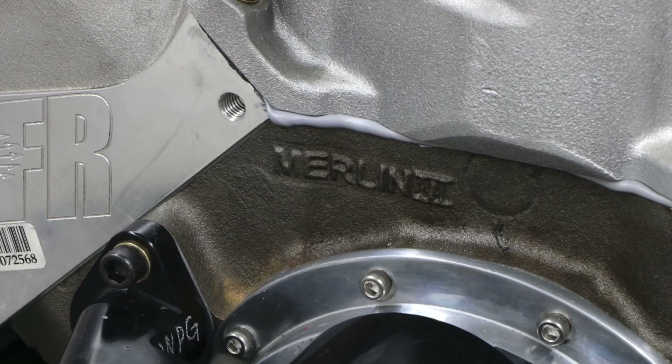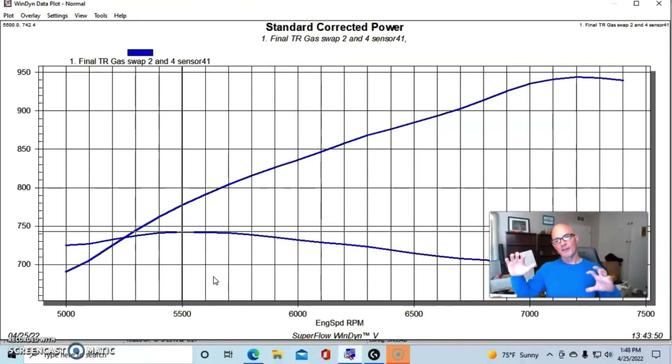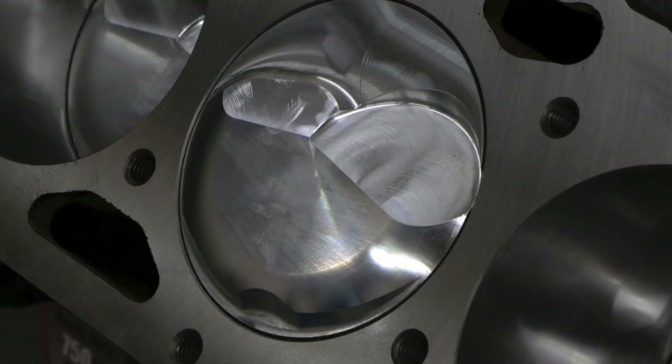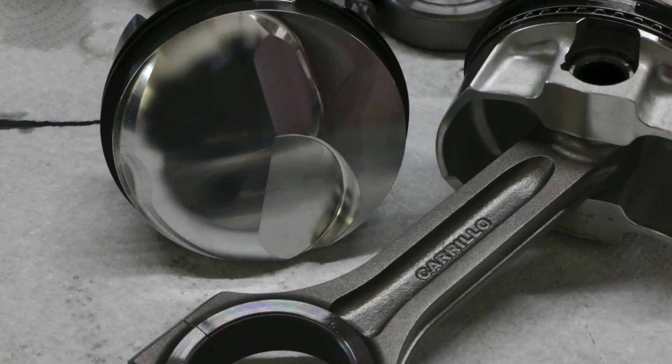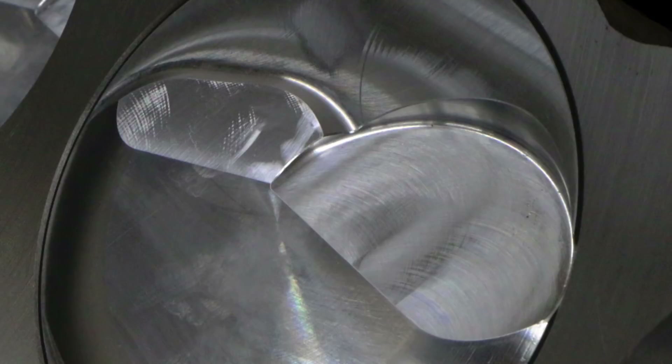Here's how we did it. I started off with a World Products Merlin 3 block and filled it with Ford internals. We're revving it fairly high, so we had a Ford steel crank at 4.250 inches. The block was bored to 4.600 inches to accept CP/Carrillo forged rods and forged pistons. The pistons had small domes with big enough valve reliefs to run a good-size camshaft.